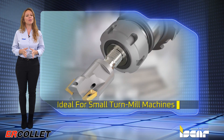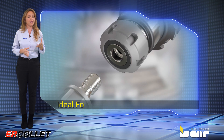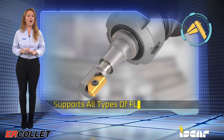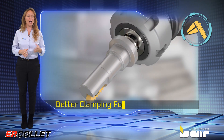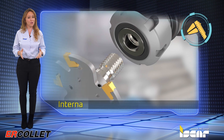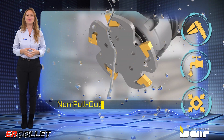Ideal for small turn-mill machines, it provides higher rigidity and increased accuracy, and supports all types of FlexFit tools. Additional benefits include better clamping force, consistent repeatability, internal cooling, and a non-pullout design.